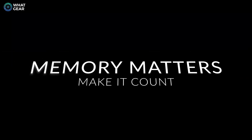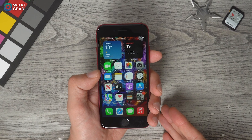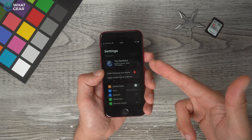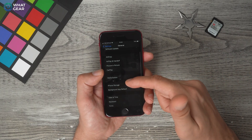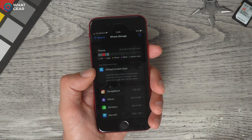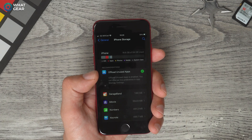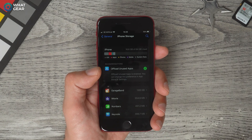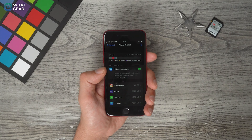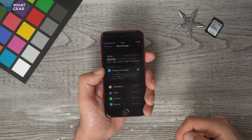One downside of the entry-level iPhone SE is that it's just 64 gigabytes. There's something useful you can do to manage storage better. Go to Settings > General > iPhone Storage and look for the setting 'Offload Unused Apps.' If you enable that, apps you don't use regularly will be offloaded — clearing the memory they use — and you'll load them up again when you need them. If you have lots of apps, I do recommend turning this on so the phone manages your storage automatically.